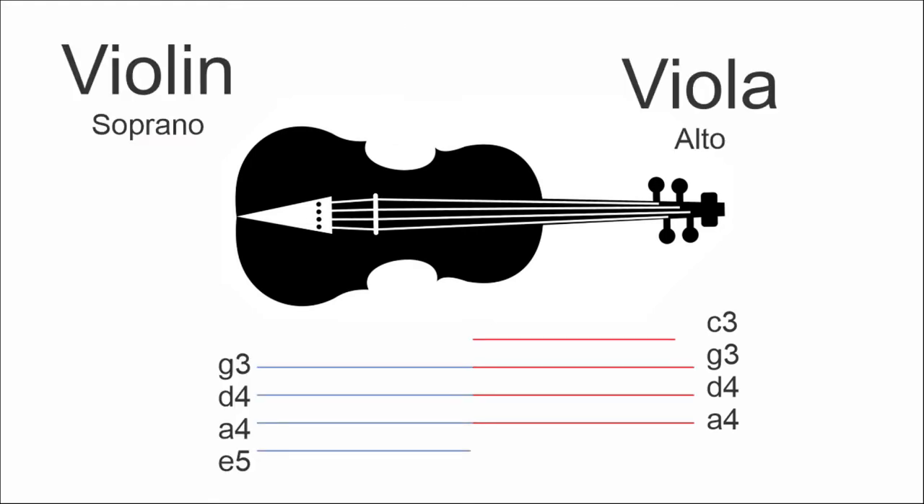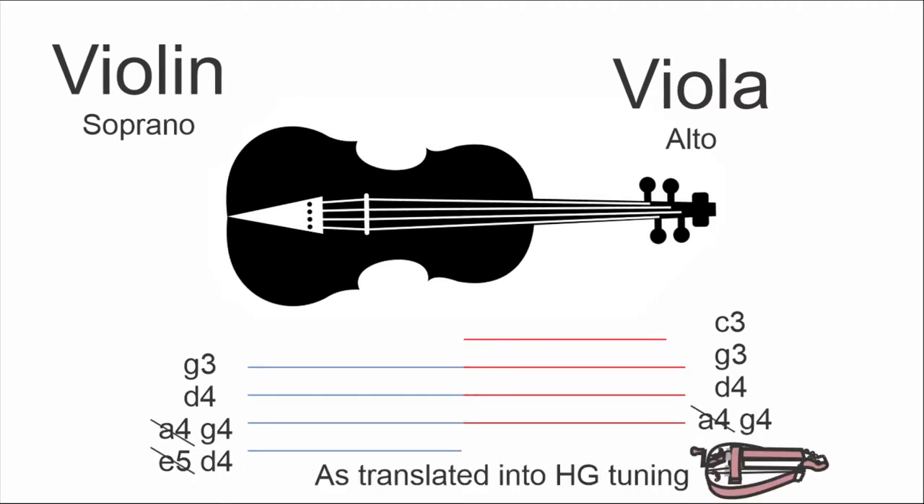If we compare the strings of a violin and the strings of a viola side by side, you can see that three of the strings have the same tuning — the A, the D, and the G. The violin goes a little higher, the viola goes a little lower. When we're dealing with hurdy-gurdies, the tuning is very similar except that high A note will usually get dropped down to a G.